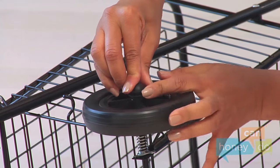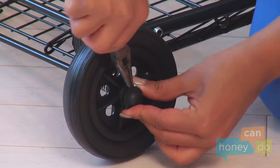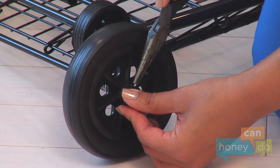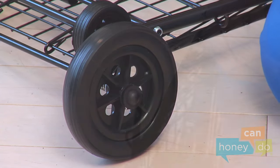Once the holes are lined up, insert a cotter pin all the way through. Now, lay the unit on its side and using pliers, open the ends of the cotter pin by bending the ends in opposite directions, like so, to lock the wheel into place. Now, repeat for the other wheel.